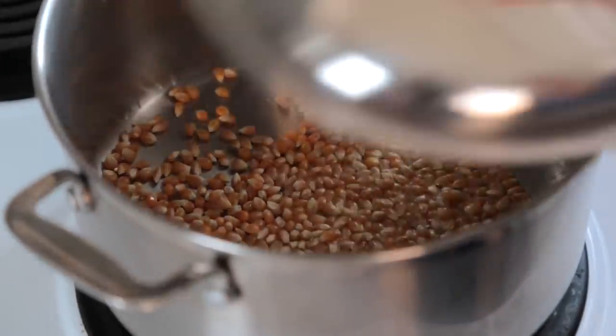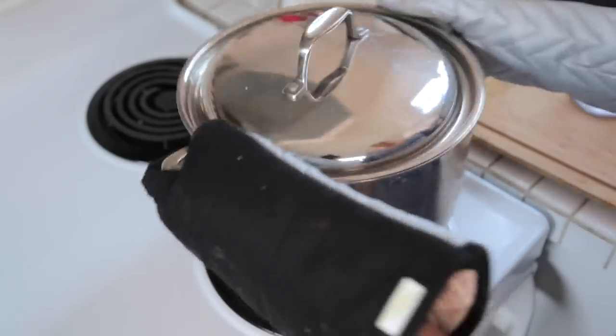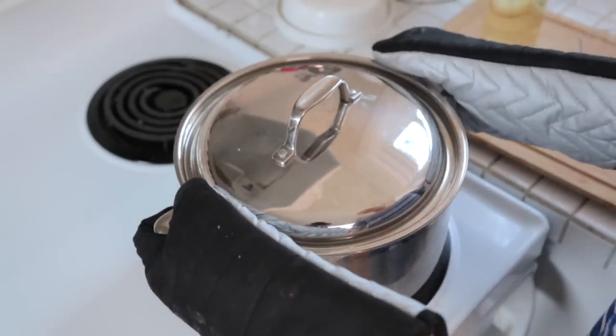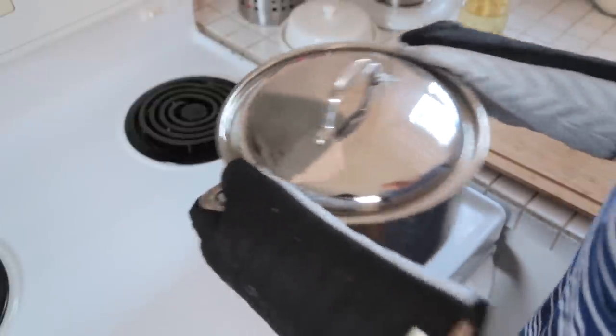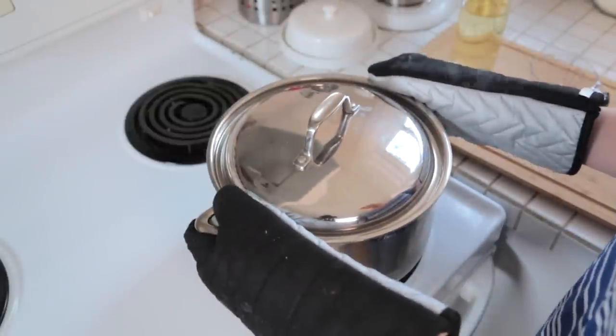On goes the lid and you're going to listen for the first pops. As soon as you hear those first pops, you're going to shake your pot every 10 seconds or so until your popcorn is fully popped. This process usually takes between a minute and two minutes. You'll know it's ready when the timing between pops starts to space out. Be sure to keep that popcorn moving because you don't want it to burn.